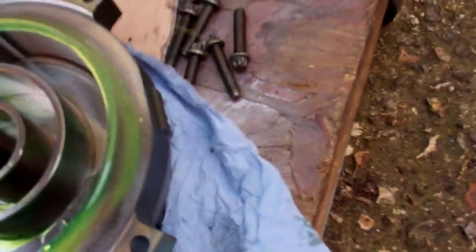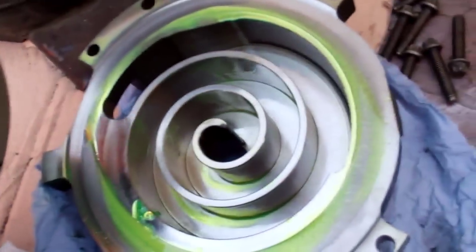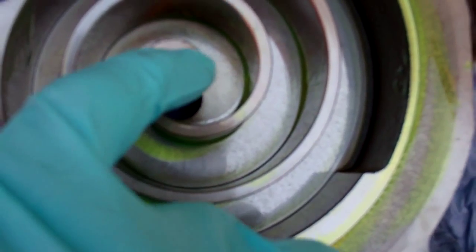There's plenty of oil on this and plenty of oil in the sump. When the scrolls wear, this is where it kind of shows up — that little piece there.